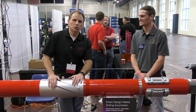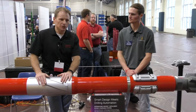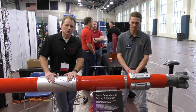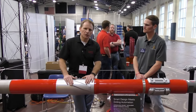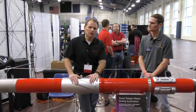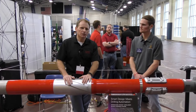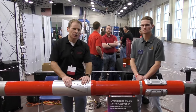It is our next generation push-the-bit rotary steerable tool. We have push-the-bit and we also have point-the-bit. We find push-the-bit is much more applicable to building the type of curves we need to correctly and accurately land laterals in these unconventional formations, to ensure we get the maximum lateral coverage and extract as much as possible of the hydrocarbons in the ground.